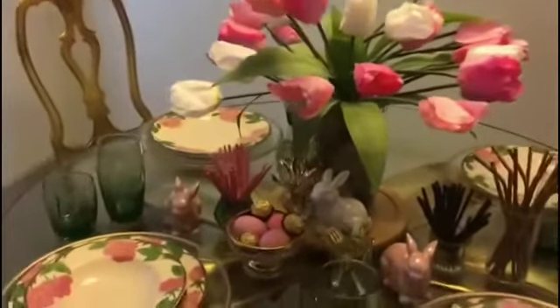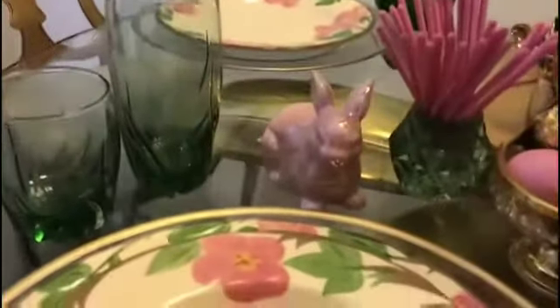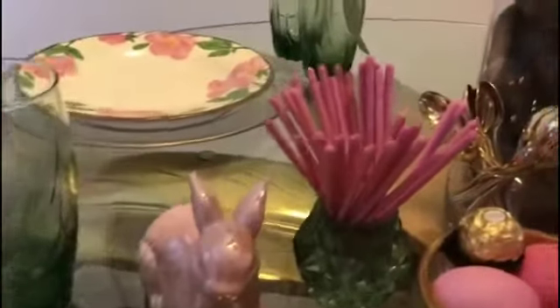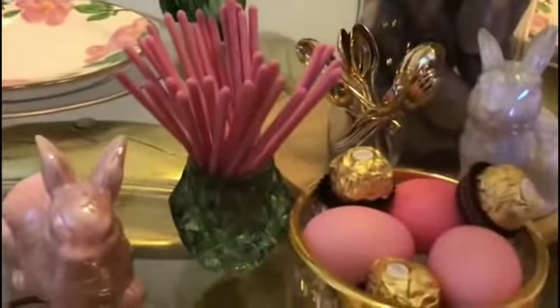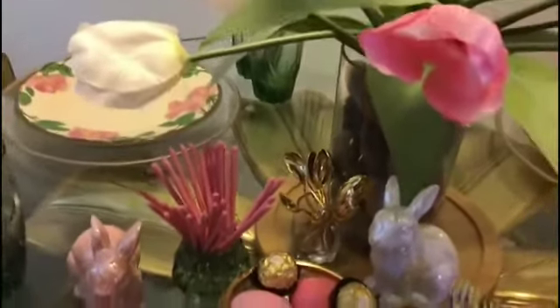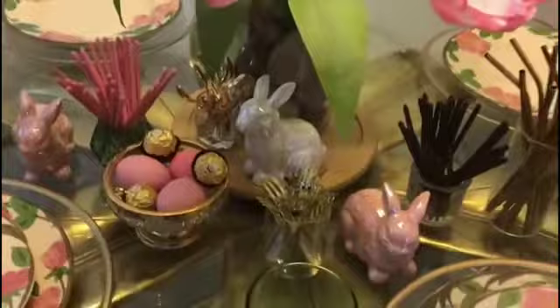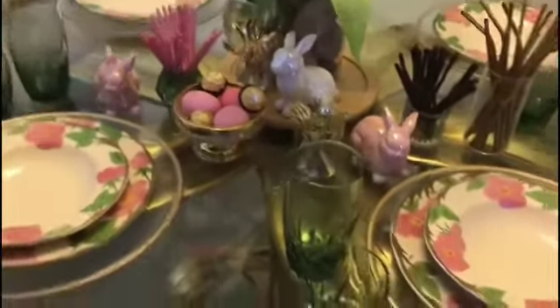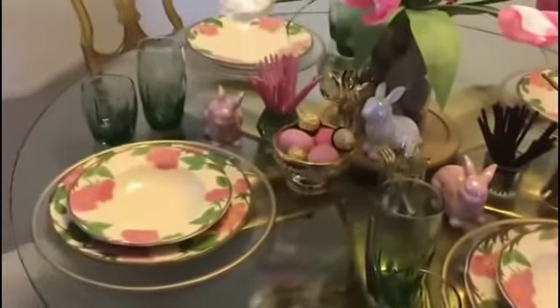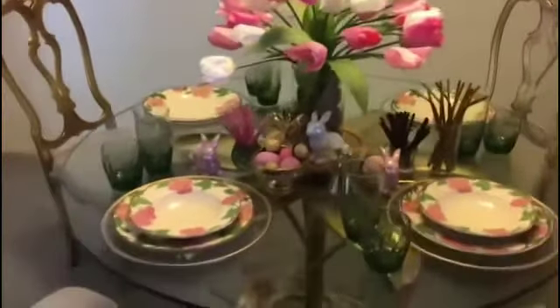I did get the bunnies from Hobby Lobby. I got this little green piece — it was actually a candle holder, but I improvised and used it for my little biscuits. The pink that you see there in between the plates, those are little biscuit sticks and they're really good — real flavorful. That strawberry comes right through and it smells delicious.